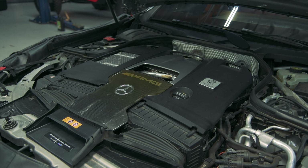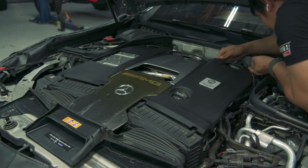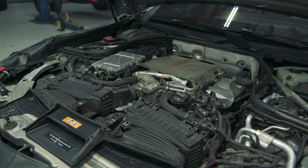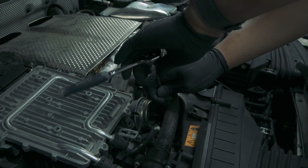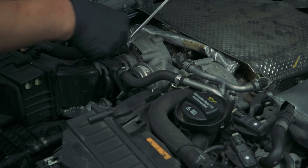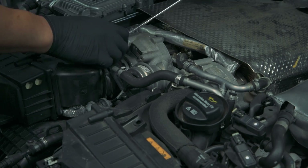To start the installation of the M177 LS2 intake, we need to take off the plastic OEM covers by lifting up on each corner. Using a 7mm socket, we are going to remove the intake couplers and the hoses. With a flathead screwdriver, we need to gently guide the hoses off of the turbos.